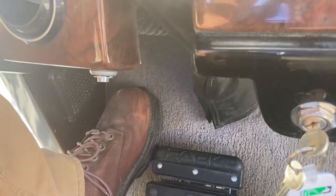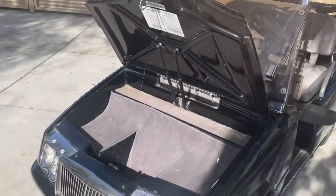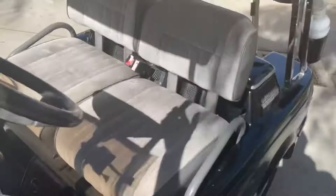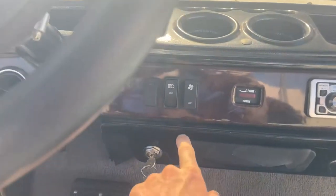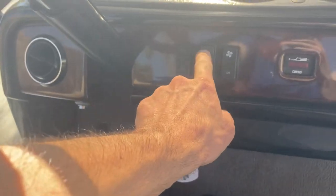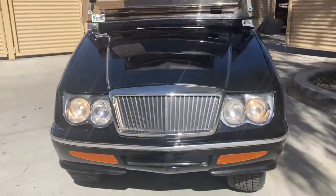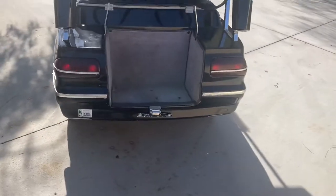If you push that button it'll engage your horn. Right here's your trunk release — got an electronic locking trunk for storage. Turn signals right here. Right here we have low and high headlights. Push it once and it'll be your low beam headlights. Of course it does engage your tail lights as well.